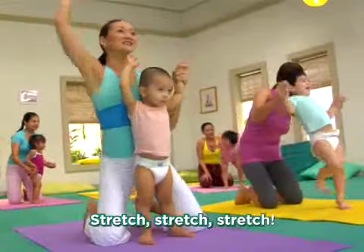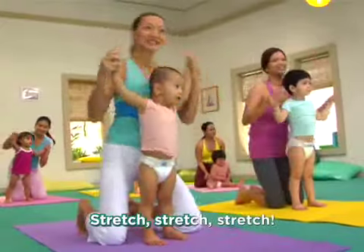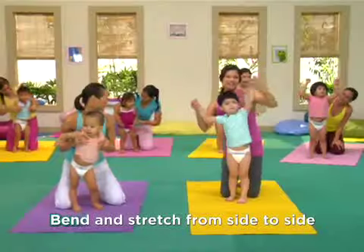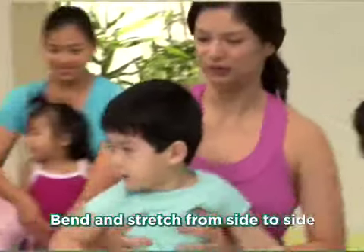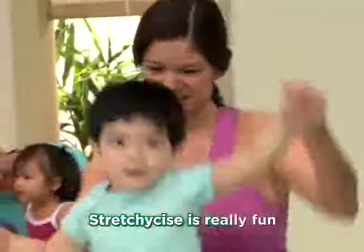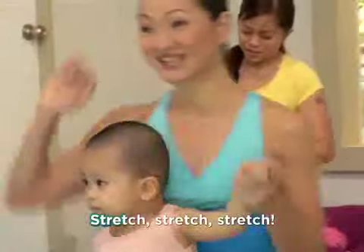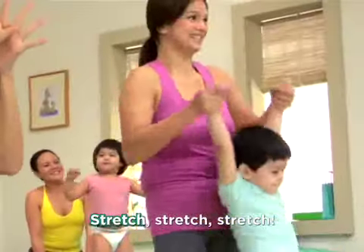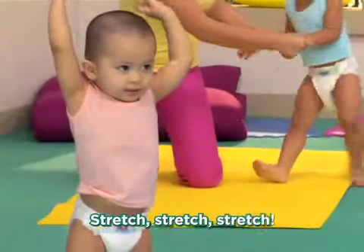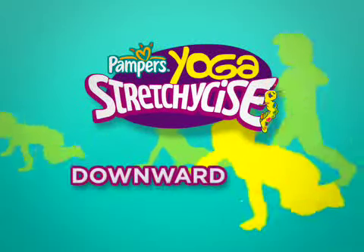Stretch, stretch, stretch, little baby stretch. Stretch, stretch, little baby stretch. Stretch, stretch, little baby stretch. Bend and stretch from side to side, twist and turn, go left, go right. Stretchy Sizing is really fun, especially if it's with you, Mom. Now let's do our stretchy move of the day — it's the Downward Bend.